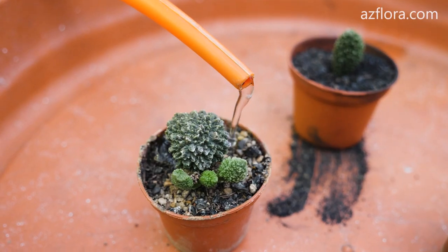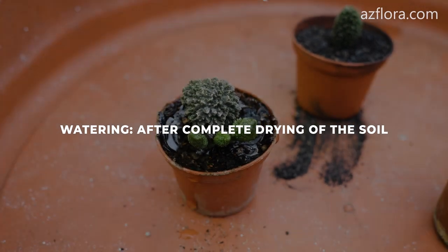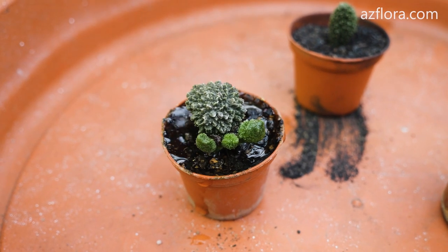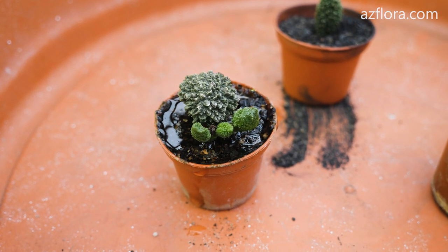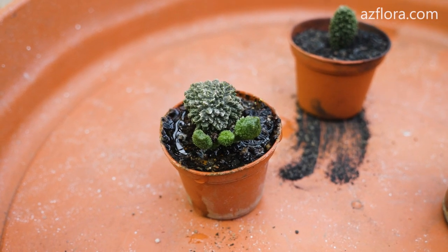The frequency of watering during the growing season is after complete drying of the soil in the pot. We feed the plant in the spring with fertilizers for succulent plants at a concentration of 30% of the recommended dose on the package.